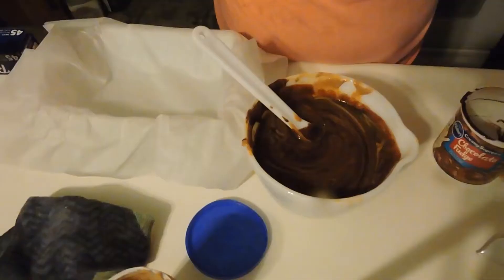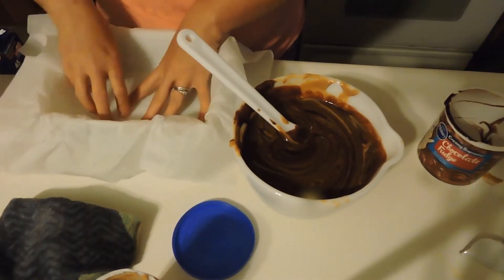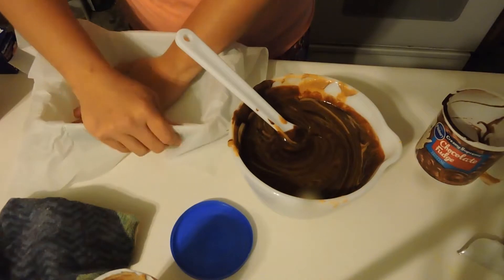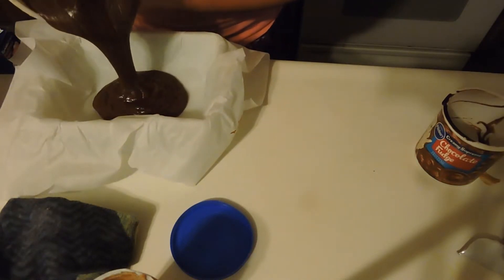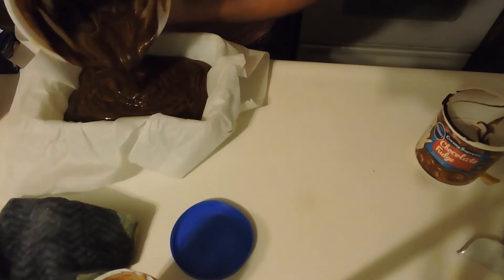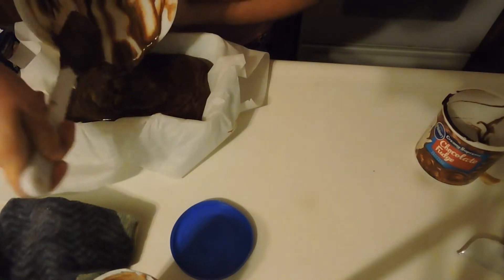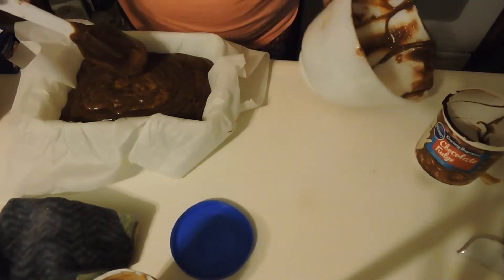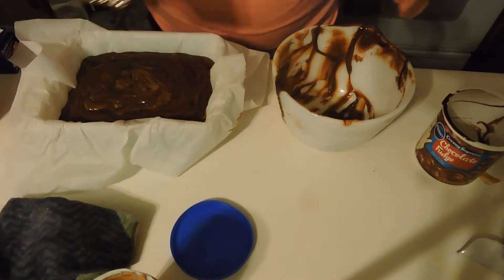I'm going to get my pan ready. I have a small ceramic bowl here and I'm just going to line it with parchment paper. I got all that in there and we're just going to pour it in the bowl. It's going to look so neat.